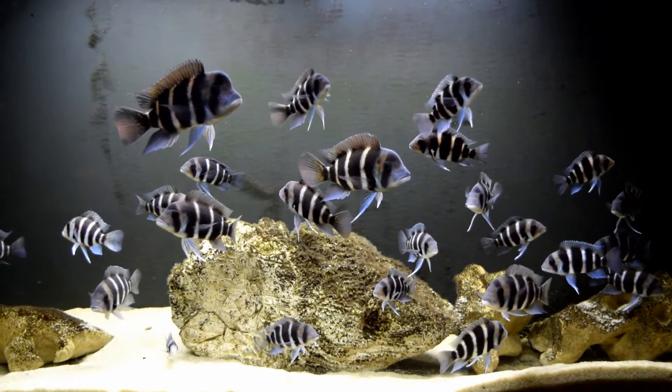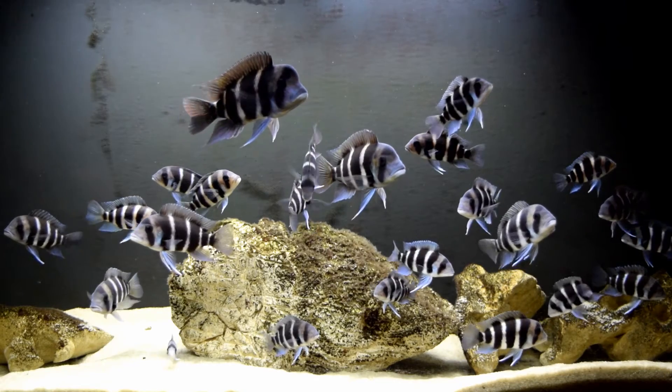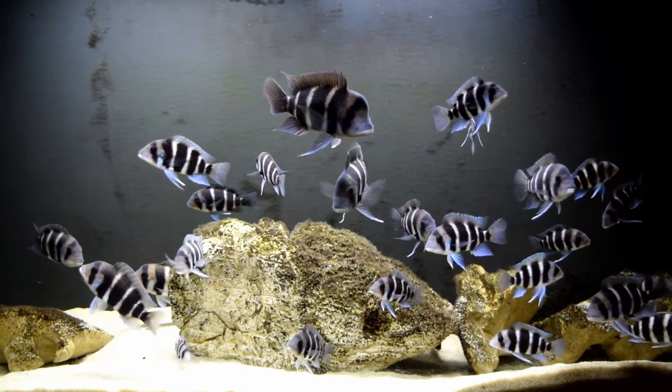So this is the Grow Out Aquarium. As you can see the frontosas have some amazing colors to them — a lot of blues, the whites are looking good. They're very healthy looking.